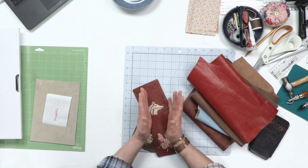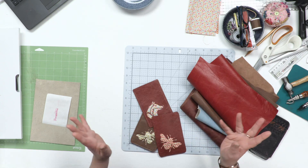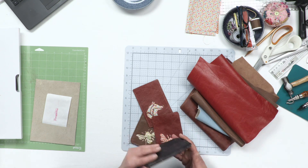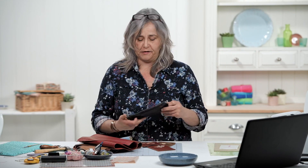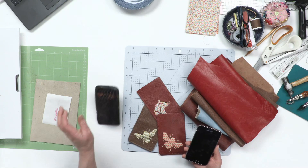Hi, welcome to the Craft Channel. My name's Corinne Bradd and today I've got a project for you which I think hopefully people will find quite handy, because I tend to keep my phone in a case rather than a fancy background case. It keeps the screen from getting scratched, but as you can see my phone case is getting really quite old and dilapidated.